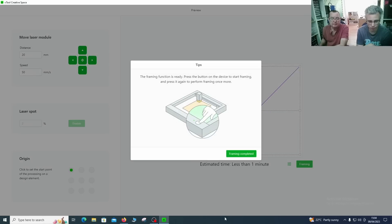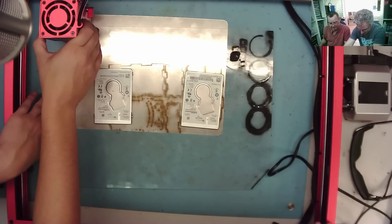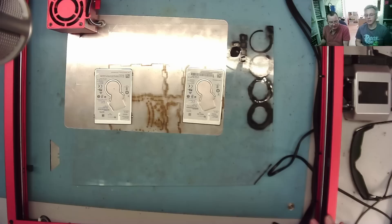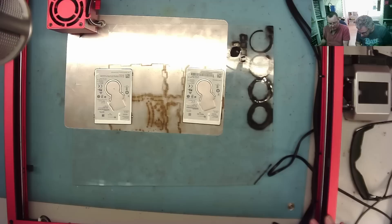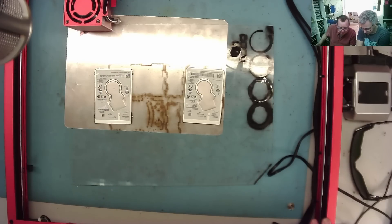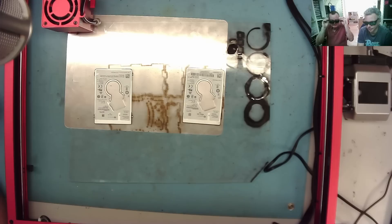Let's frame it and position it. That's one of the beauties of this laser — it doesn't require a fixed home position, so we can position it manually where we want it to start, though it does also have a homing feature. Let's frame again — a little down — there we go. That should cut off the tip. Okay, let's go for it.